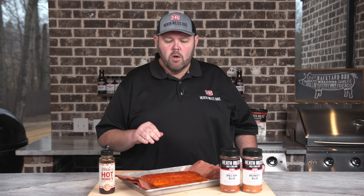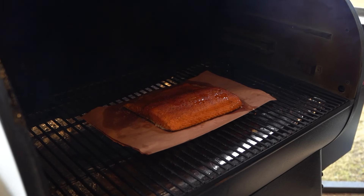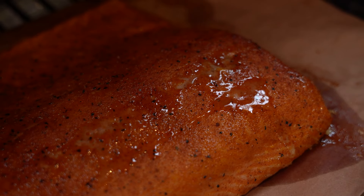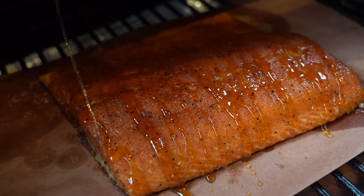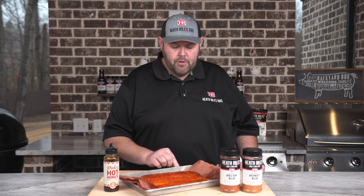It's completely up to you. Once we put it on, we let it go for about 30 minutes. We checked the temp and we were around 117-118 degrees, so I went ahead and glazed it with Mike's Hot Honey. Left it on for another eight to ten minutes, it came up to temp at 125. I pulled it off and let it rest for about 10 minutes. And now it's the moment of truth to get in here and try it.